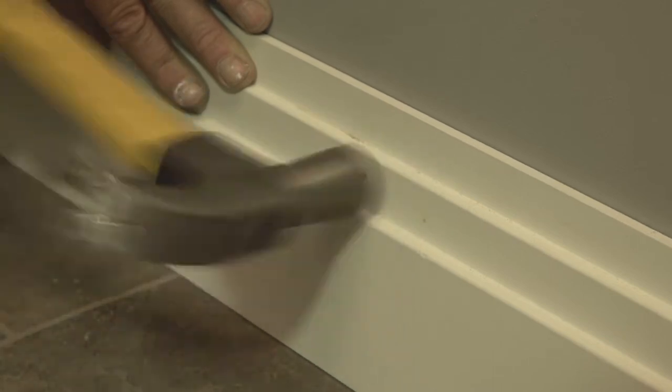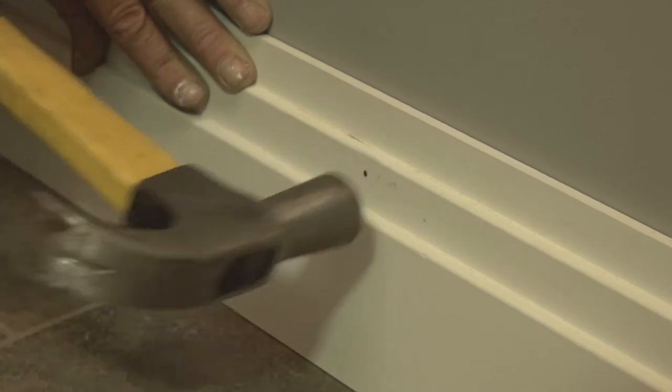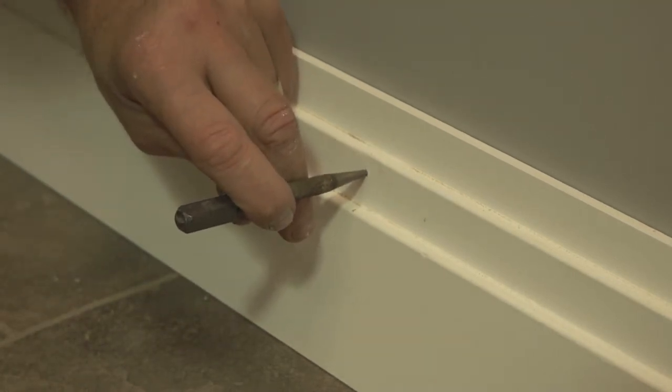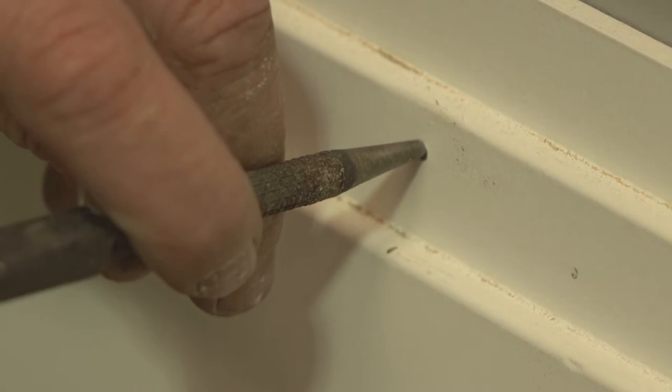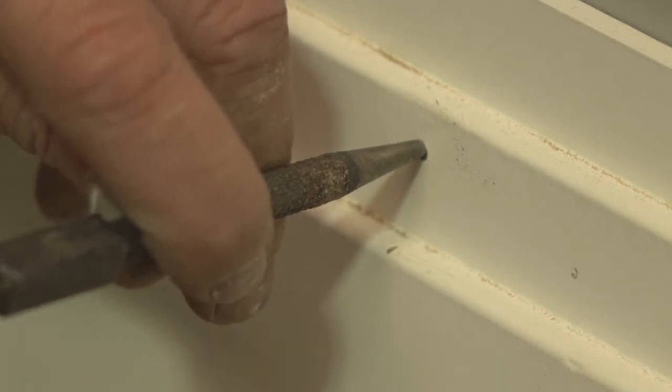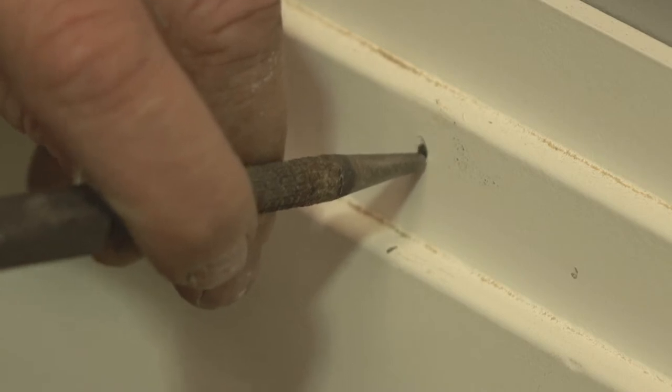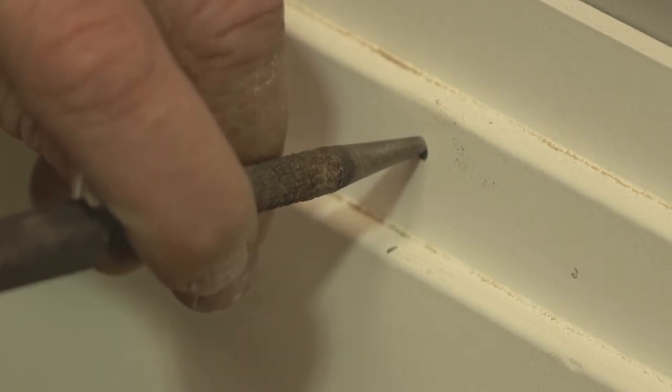Ensure the nails are long enough to go through the skirting and into the wall. Use a hammer to knock the nails into the marked positions. You may find that you can't get the nail to sit flush with a hammer, particularly if you're nailing through the decorative area. In this instance, use a pin punch to knock the nail head flush or slightly into the skirting board. If you knock them into the skirting, be sure to use a touch of filler to mask the pinhole.